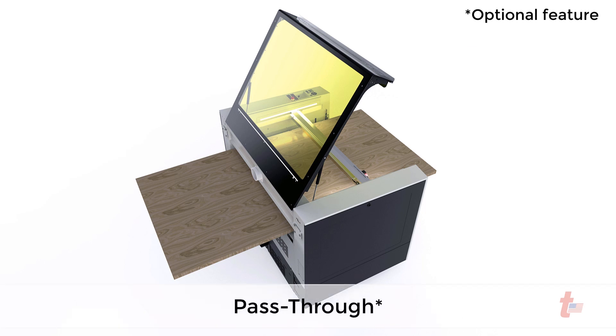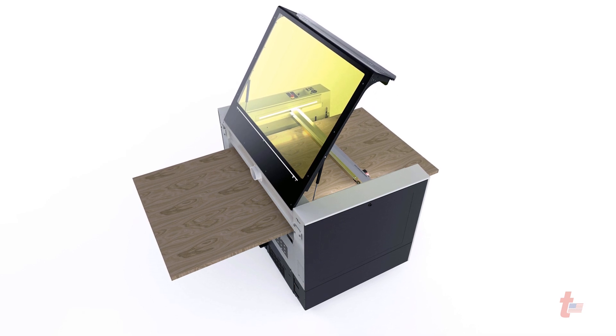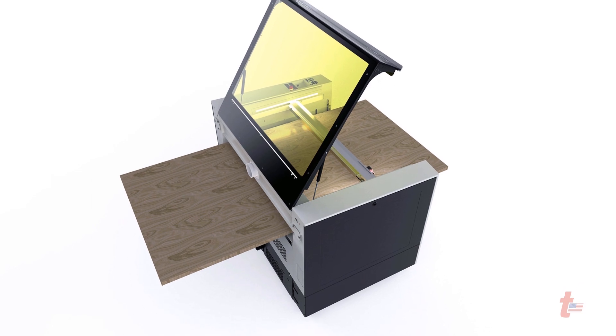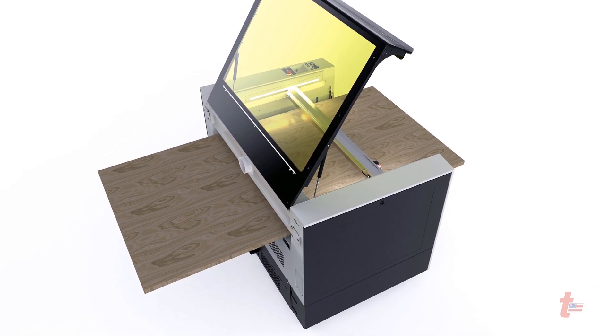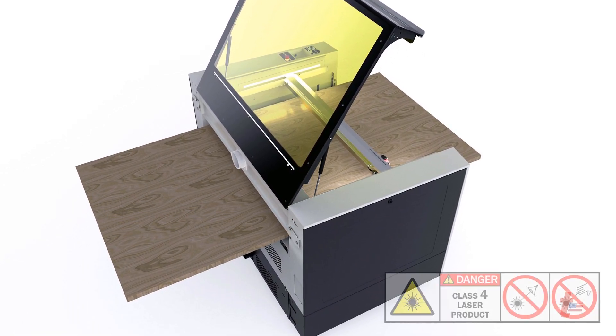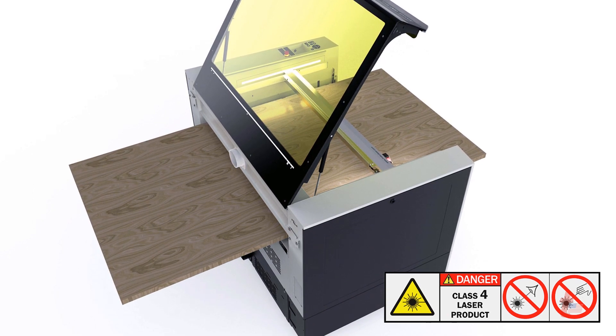The pass-through provides flexibility, meaning you'll be able to work on workpieces that are larger than the machine. This is exactly what the Speedy 400 permits with its optional hatch, which allows the ability to laser process portions of very long and bulky workpieces such as doors, wall panels, or large plates. Please note that the pass-through option makes the Speedy 400 a laser safety class 4 when operating this feature.